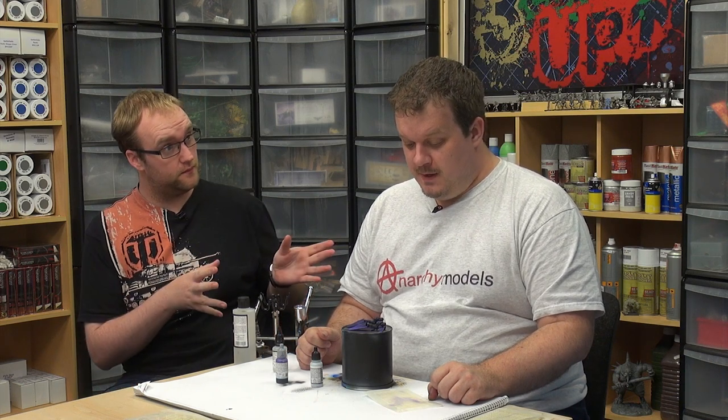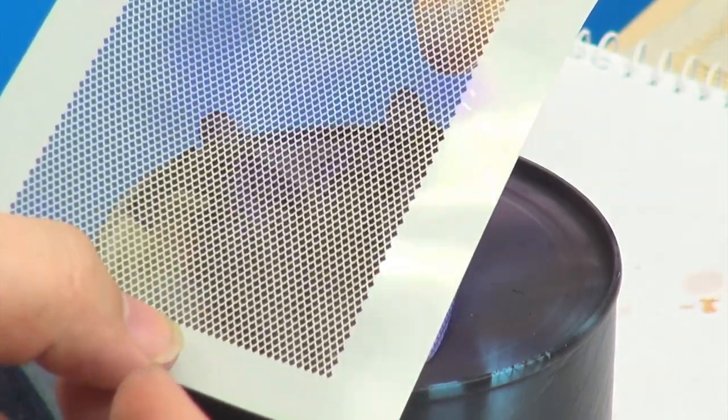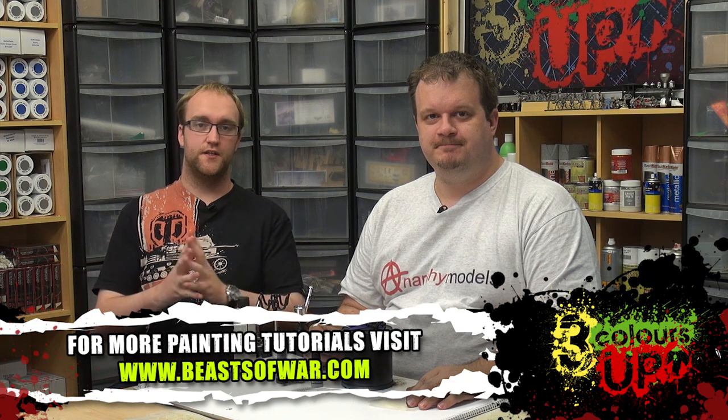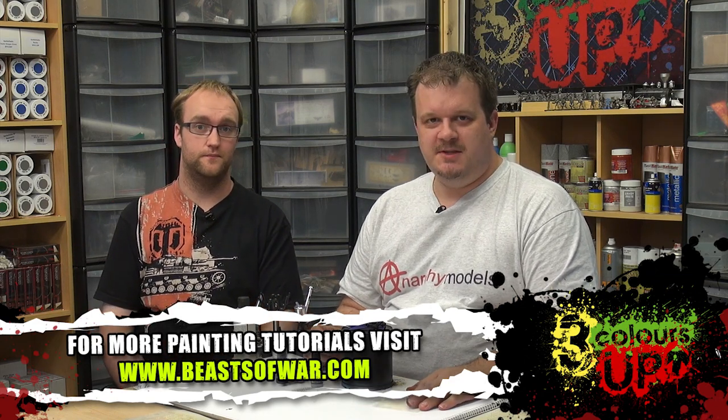So I believe that's it for this one. Obviously you'd come back in and do the detail stuff, but the airbrushing work is done. So once again, head on over to Anarchy Models and check out Brian's stencil sets — there are many different types, wave two as well. The micro dragon scales, which is this one, is wave two, which will be coming out soon. So guys, thank you very much for watching. Put your comments down below and we'll see you again soon. Cheers, guys.